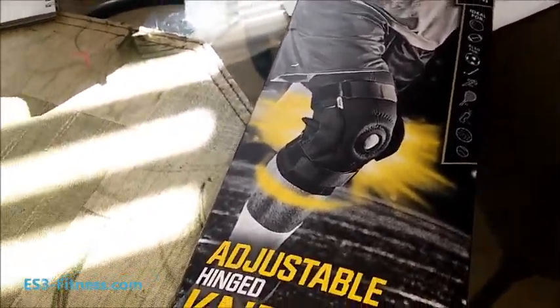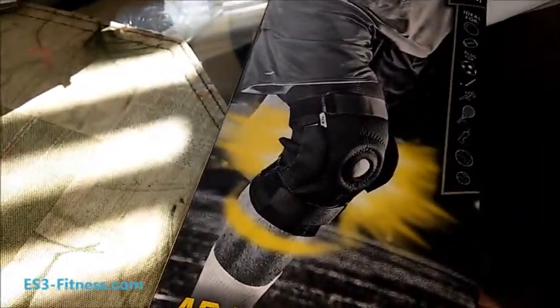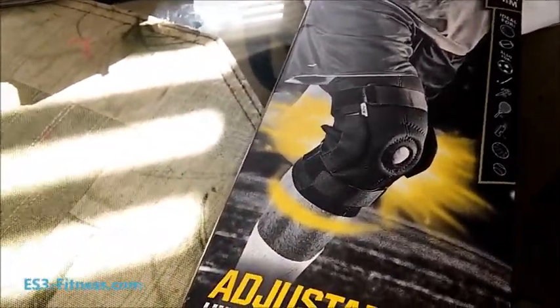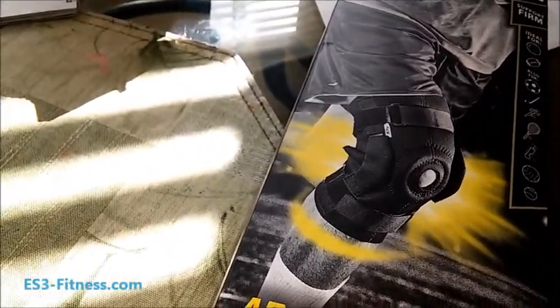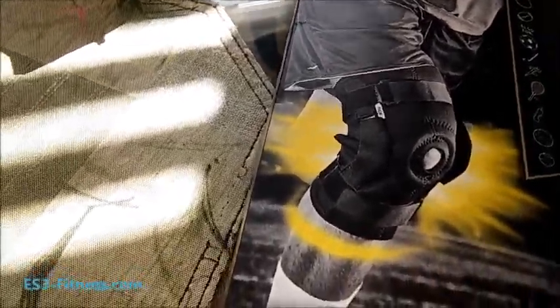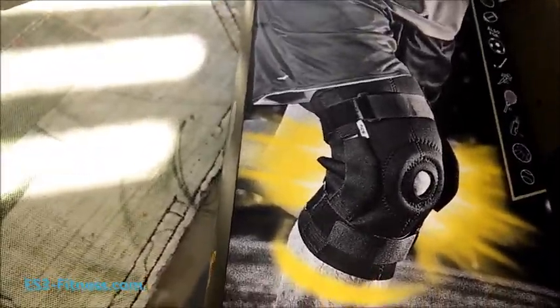It's your man Earl Batman Stringer. Check this out — if you're watching my videos, you know I'm always looking for knee support and stuff like that to protect my knees when I'm working out and teaching classes. So I went over to Kmart where I live — my Kmart is about to go out of business — and I went over to the sports section and I saw these.